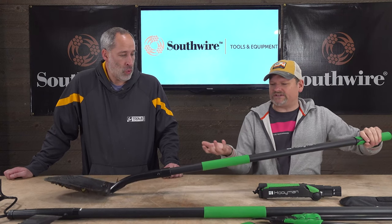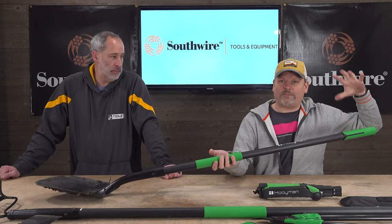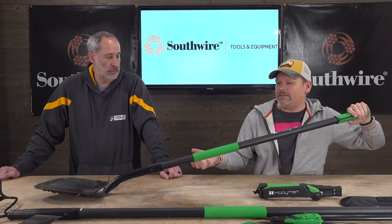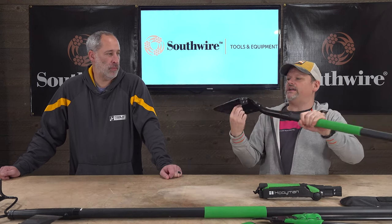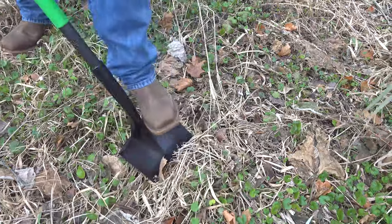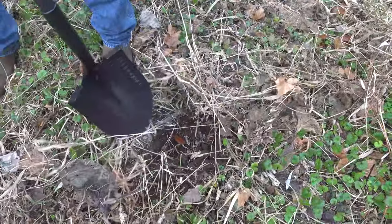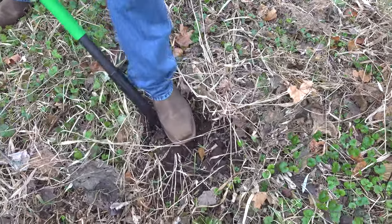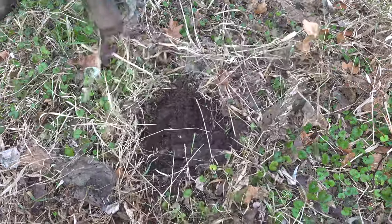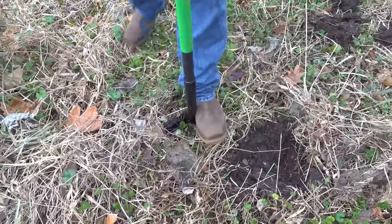There are features you don't generally see, or you do see on high-end shovels, like the overmold rubber grip. Usually you just see it up top, but here you have it in your grip area too, which is nice. You also have areas where you put your foot on, and that lip seems bigger than a lot of other shovels we've seen. Even down to the serrated edges on the shovel — I know that doesn't sound like a big deal but it helps you break the ground if you're going through a weed patch.